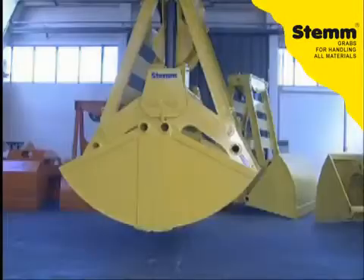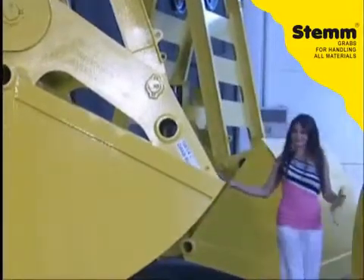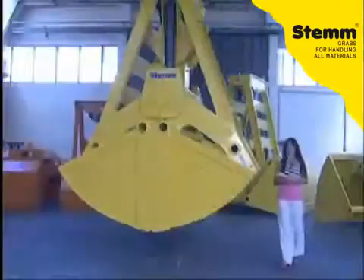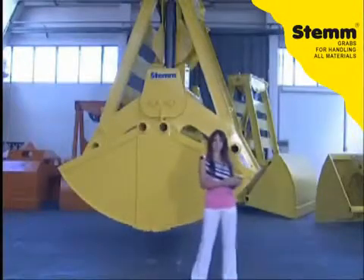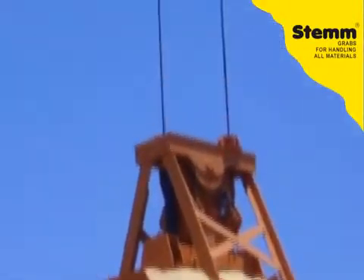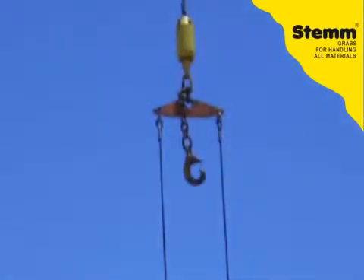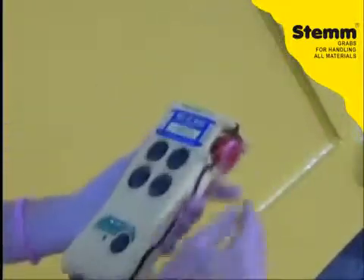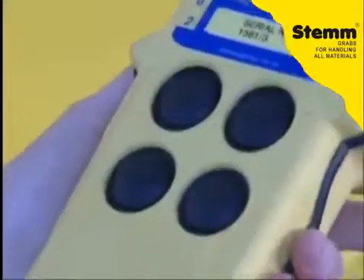The remote controlled skips, which operate on a single cable, are the best solution for the movement of whichever type of unpacked material. They do not use any external electrical supplies. They are universal and applicable to all kinds of cranes. They are easily operated using a push button control which is characterized by being very light and of hand-held dimensions.